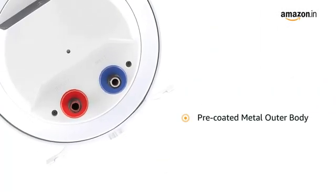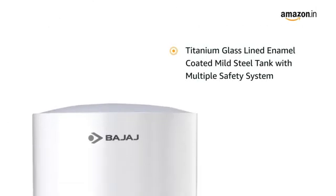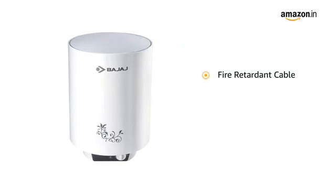This water heater has a pre-coated metal outer body with weld-free joint. It also features a titanium glass lined enamel coated mild steel tank with multiple safety system and a fire retardant cable for durability.